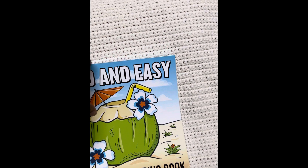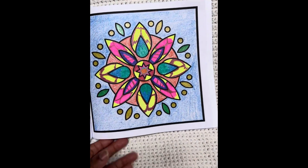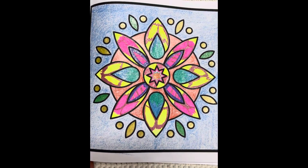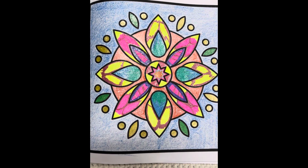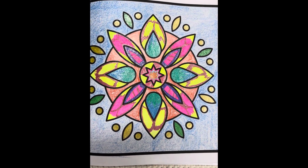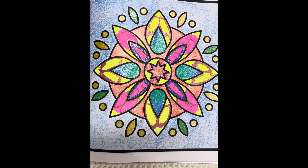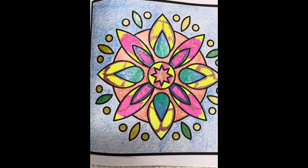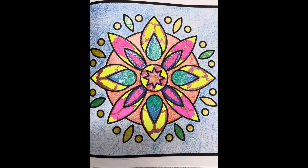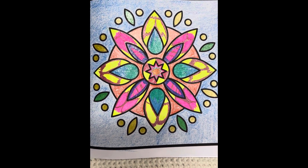Rosemary had us do the Mandala. I hope you can see the glitter because it seems to be showing for me here. I used my gel pens — I have a lot of glitter there and also some metallics. And the background is Crayola crayons, just the old-fashioned Crayola crayons.